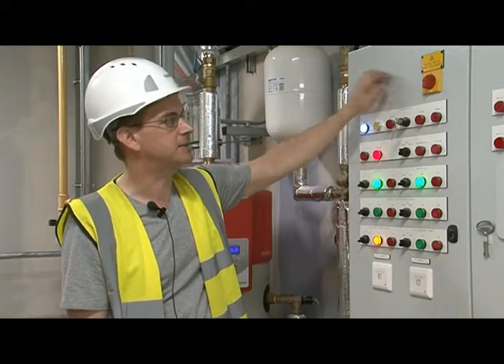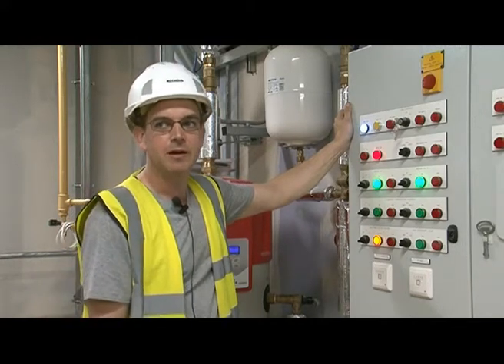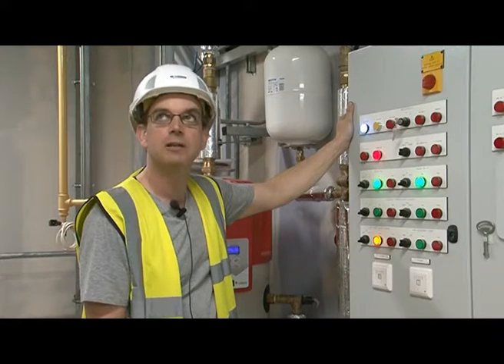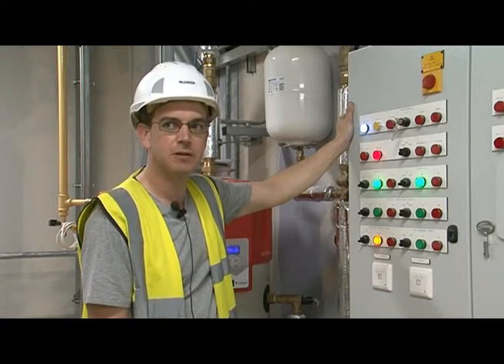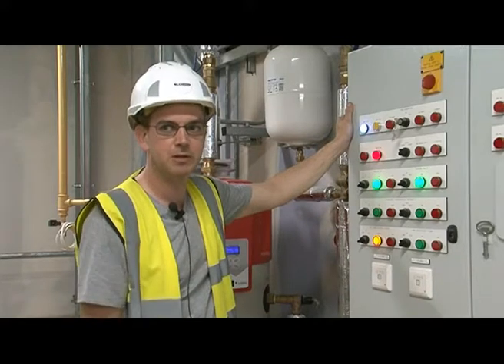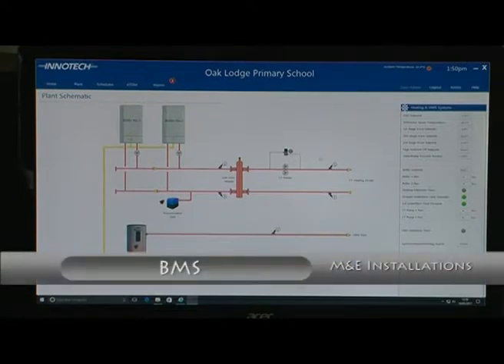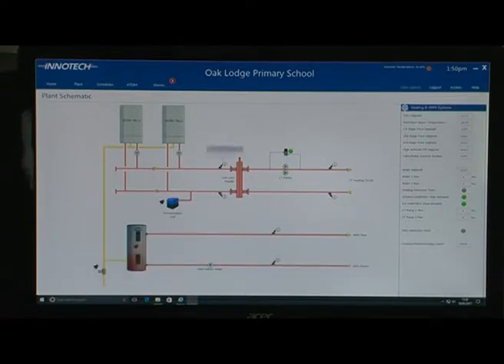If we move along to the gas safety system, within the plant room you've got a gas safety controller which is over by the gas valve. That monitors levels of carbon monoxide and gas within the room. Should any of those increase to unacceptable levels, the system will lock out. The unit on the boiler guard on the wall will start screaming and making a horrible noise. This displays a generic schematic of the plant layout. You have the two boilers, your primary system, secondary system, and down below this is the hot water circuit. If something is flashing red, it means there's a fault.